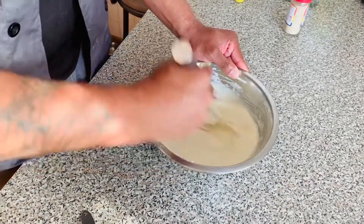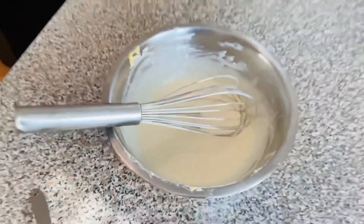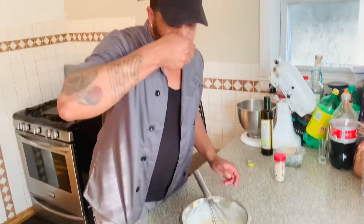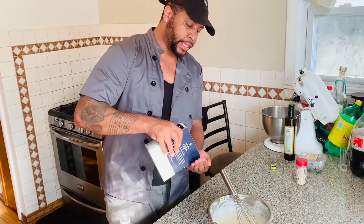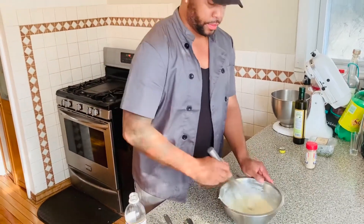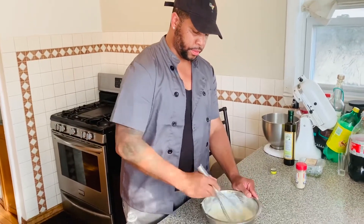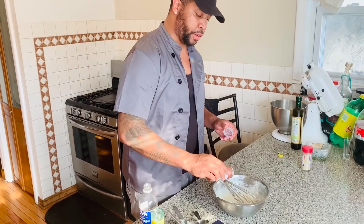That's all ready. Take a quick taste. I'm going to add a little more salt — as I mentioned, high acidity things need a lot more salt to balance them out. And I like a lot of heat, so I'm going to add another pinch or two of paprika.